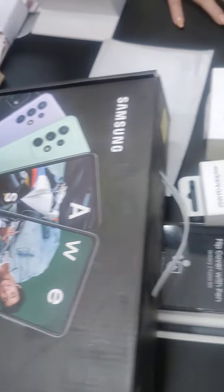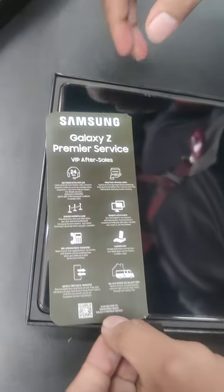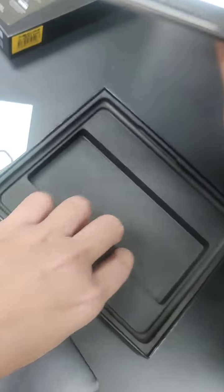We're here at Robinson Superstore and we bought this one. It does have the VIP after sales. What's inside the box? Just a cable only — the cable because the adapter is included, but it's outside the box. The box is so slim.